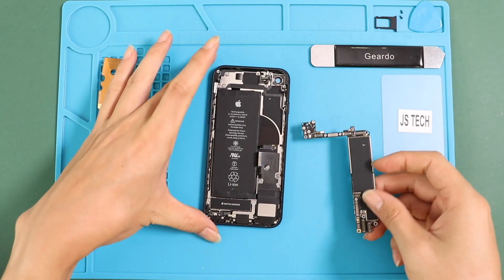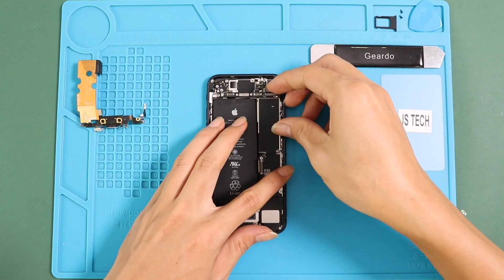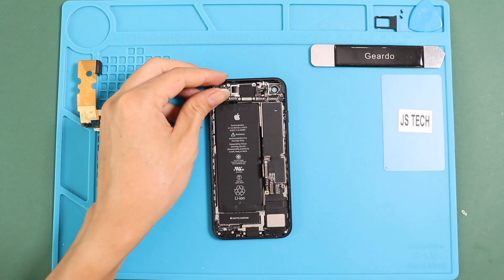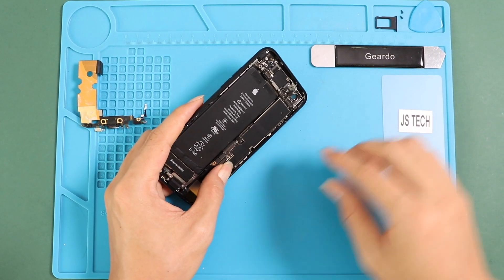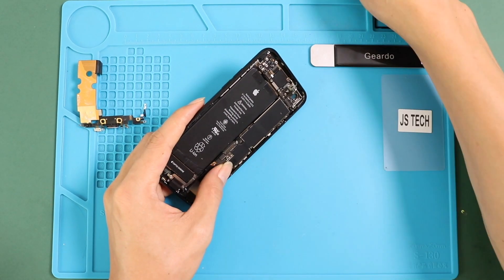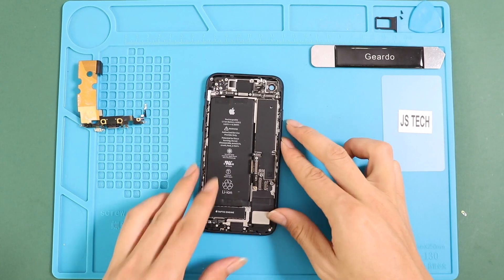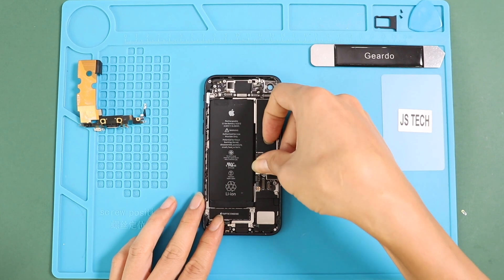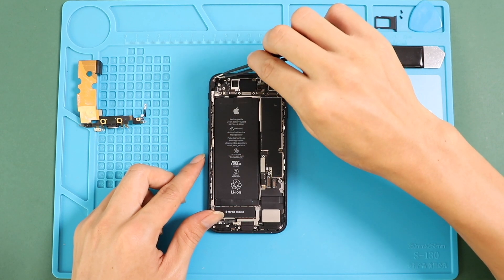Next, place the logic board in the body — be gentle and move cables to place the board. Next, secure the board by adding three screws. Next, secure four connector plugs, including the charging port connector, into the board. Next, place the bracket on the top left by adding two screws.